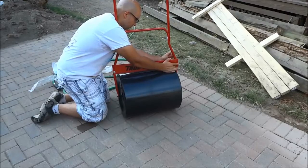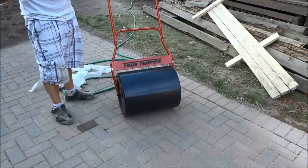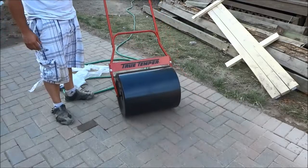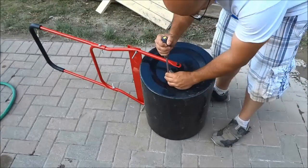The assembly portion is pretty much complete at this point, but I have not filled it up with water yet. The purpose of a lawn roller is to be heavy enough to flatten the lawn out and get the edges of the lawn and so forth.